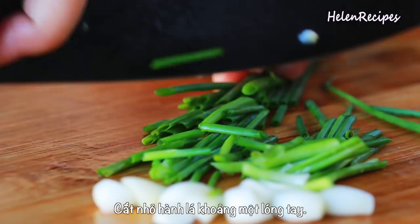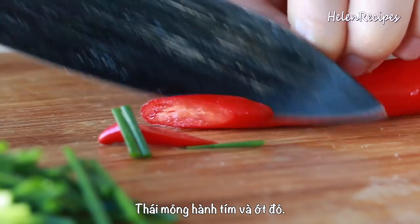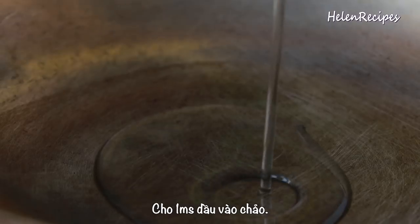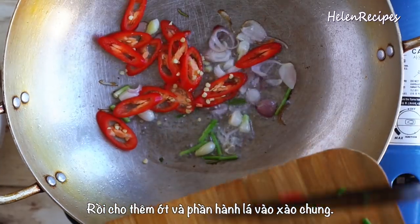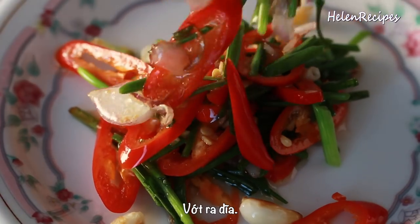Chop up some scallion to 1-inch lengths and thinly slice some shallots and hot chili pepper. Add 1 tablespoon of oil in a large wok or pan and then add the shallot and scallion — the white part only. Toss well for a couple of seconds, then add the green part and chili. Transfer everything into a bowl.